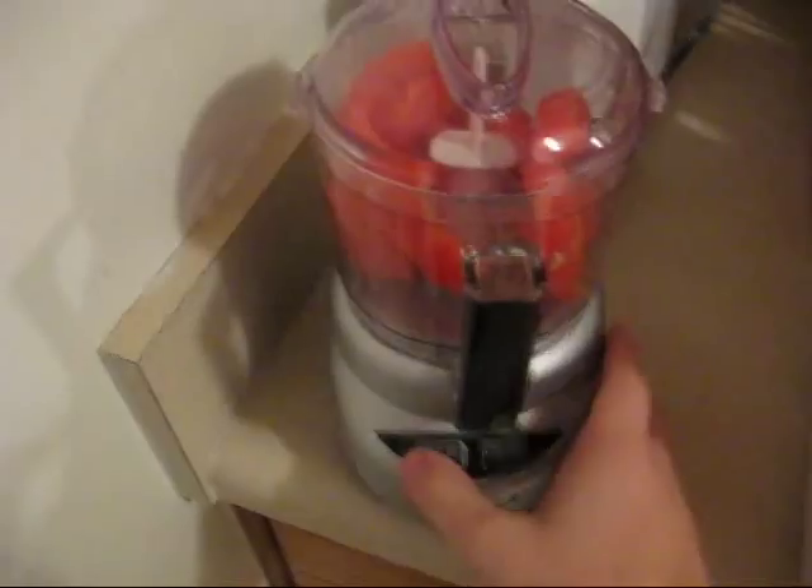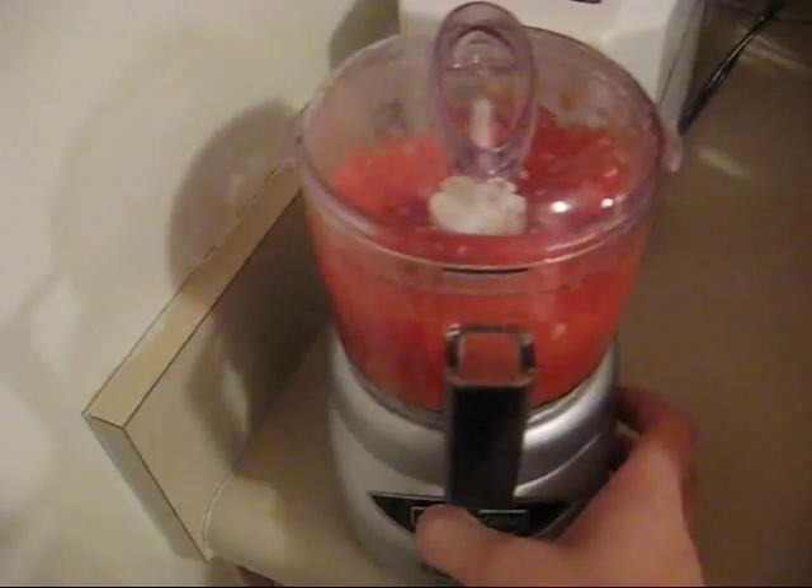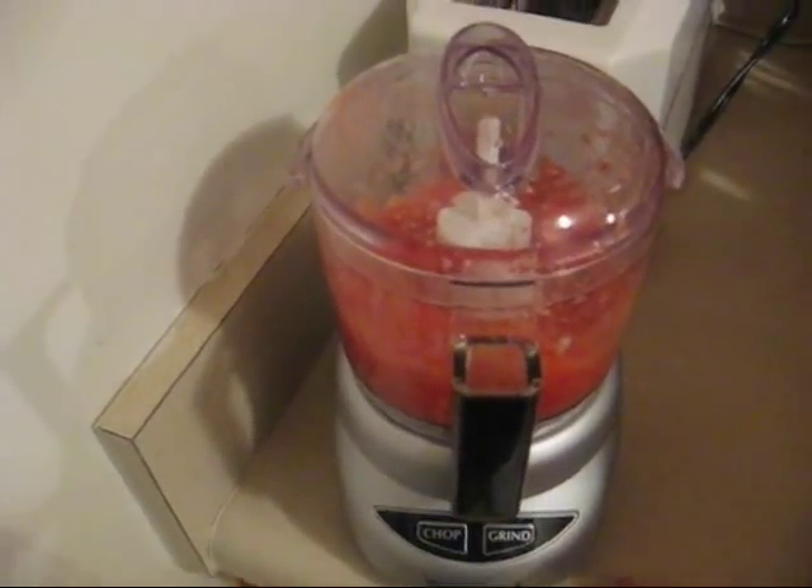Just got a tomato. I'm just going to chop it up real quick. And there you go — raw spaghetti sauce.